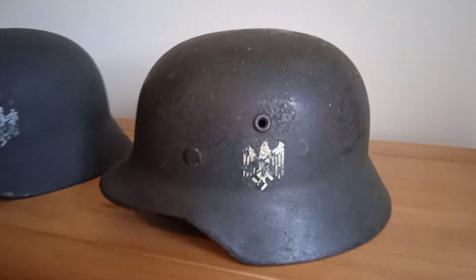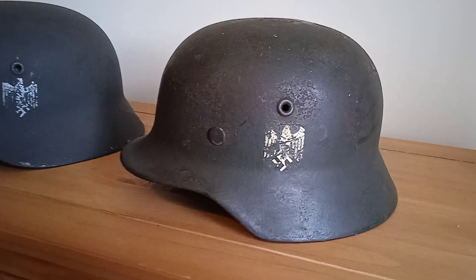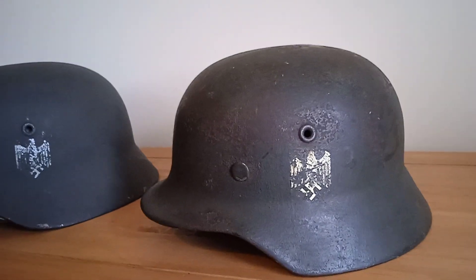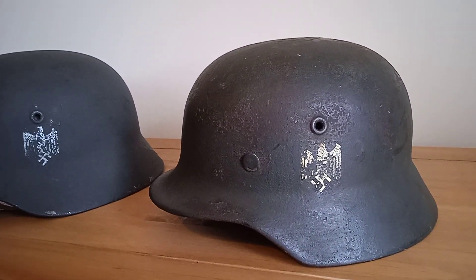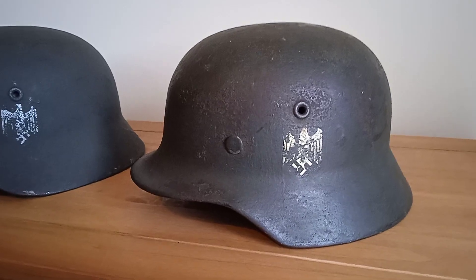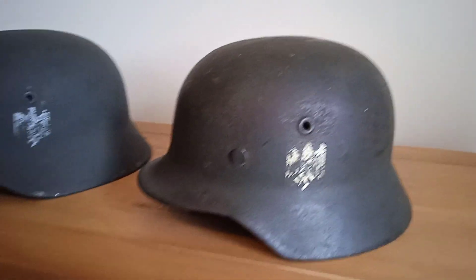We'll talk about this one first. This is what we call a field reissue — it doesn't mean it has actually been reissued, it's just a collector's term. It's been repainted at some point during the war, given a dark coat of paint, mainly because the original coat of paint — which you can still see on the inside — is a bit too shiny, and obviously in combat you don't want that.